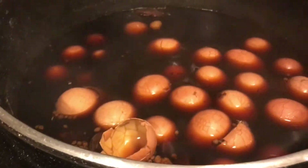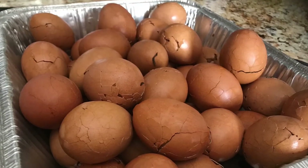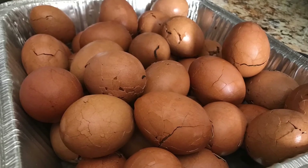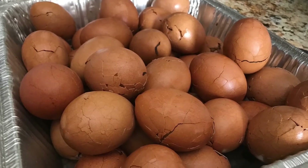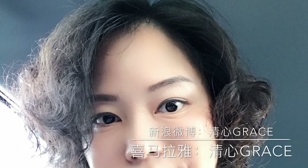The tea gives the egg a strong, dark color. The secret is: once you're done cooking, put the eggs in the sauce to soak overnight. Thank you for watching — if you like it, give this video a thumbs up. I'll see you next time. God bless you!